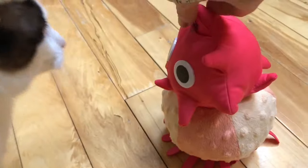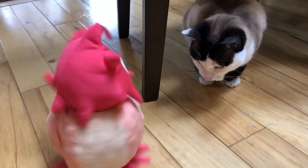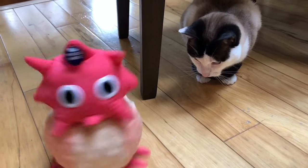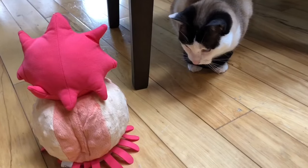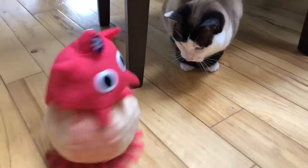Okay, let's spin Peek-A-Boo for Kitty. Oh Kitty, where are you going? Hmm, Kitty doesn't seem too interested in Peek-A-Boo.